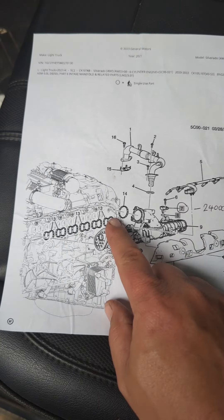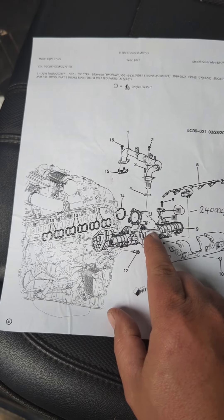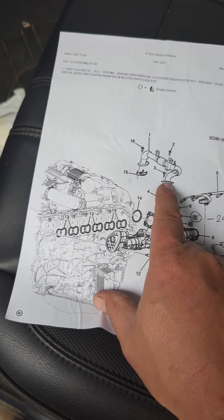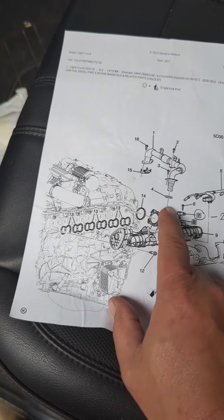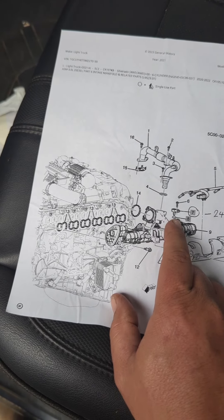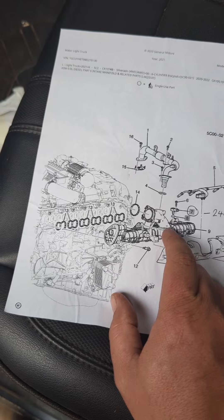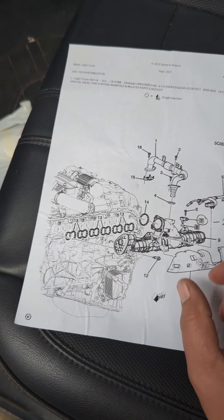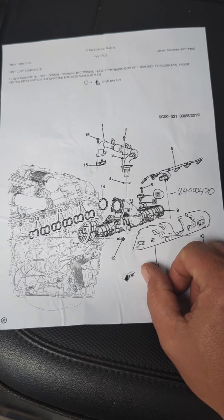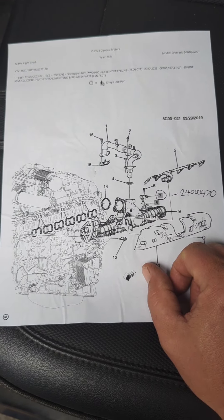So obviously this is the air coming in, tinted intake manifold, EGR coming around. I think that EGR is basically dumping dirty air right downstream of that sensor and it plugged it up. When I went to pull that sensor out, it was stuck in there pretty good. Had to wiggle it around and pull it up out of there. Obviously it was all sooted up once I got it out. I replaced it and that's the problem.